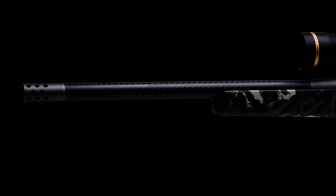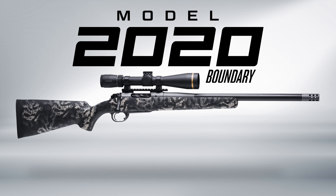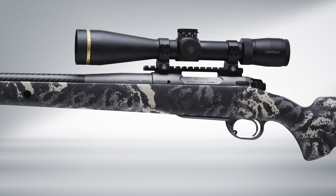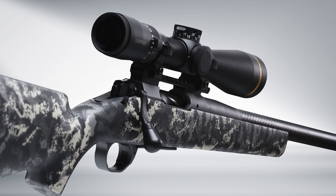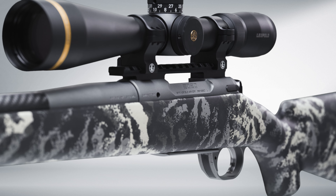For those looking to take their hunt to the limit, know no bounds with the Model 2020 Boundary from Springfield Armory. Built around the custom grade Model 2020 action, dual locking lugs on a fluted bolt run smoothly down EDM raceways for perfect, repeatable engagement, and an optimized extraction cam provides reliable operation in any condition.